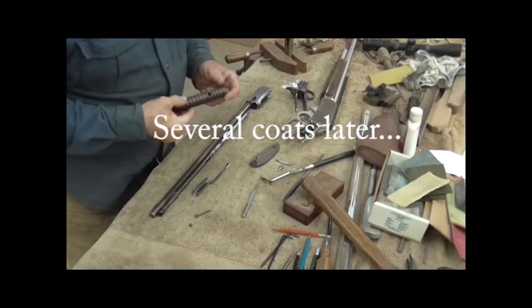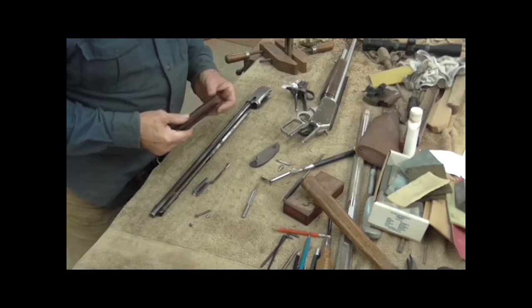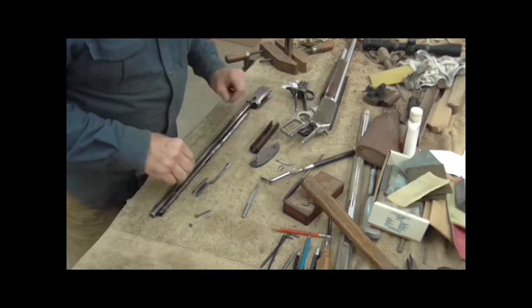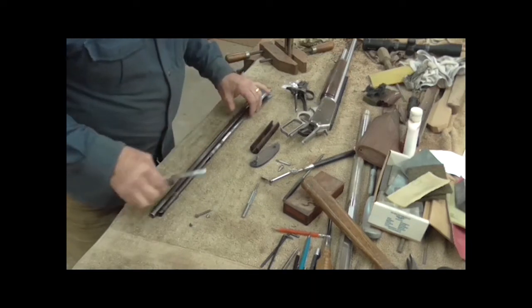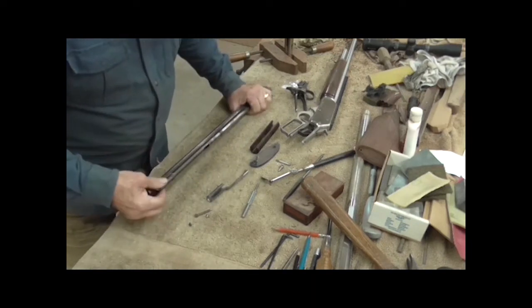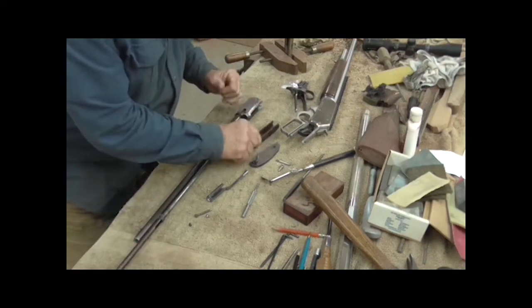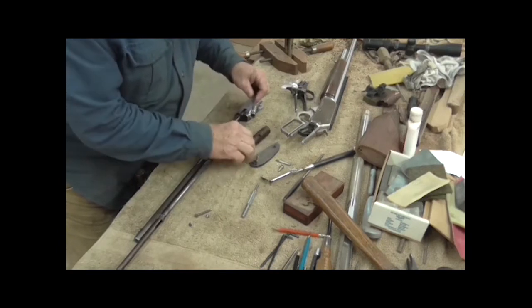I have finished remaking the wood on this '06 and I put the last coat of finish on it. Now I'm going to try to put it back together — this is kind of a Chinese puzzle doing this.